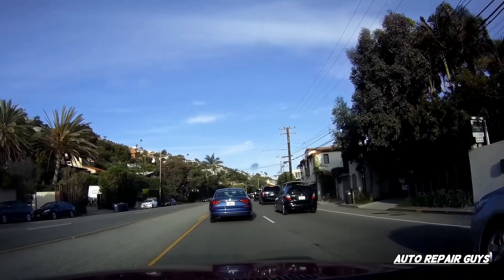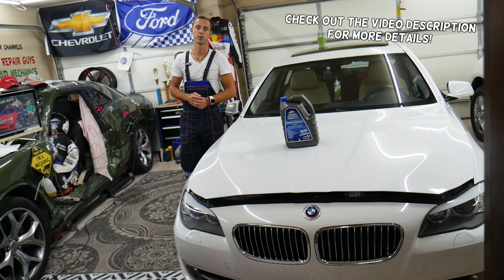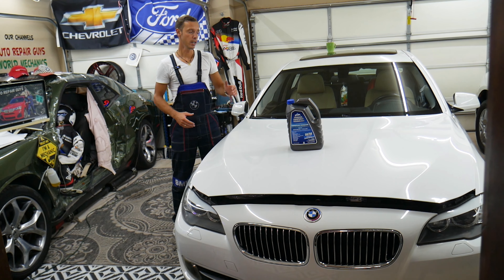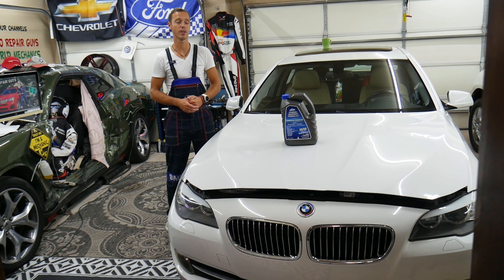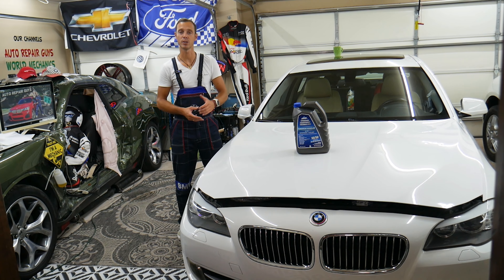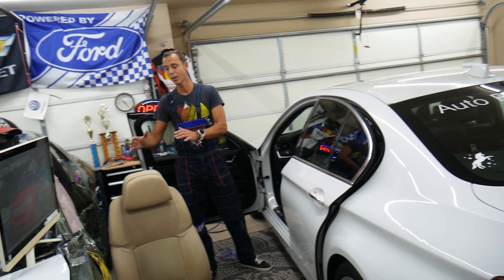We'll explain what it is. Welcome back to Auto Repair Guys. This will be a super helpful video for anyone with a BMW 5 Series generation F10 or F11 — that's the 5 Series from year 2010 to 2018. If you need to top up engine coolant, stay with us. If you don't use the correct coolant, you can destroy your cooling system: hoses, gaskets, water pump — it's an electric water pump — thermostat, and you can practically overheat the engine to the point of needing it rebuilt or replaced. Make sure it's 10.1.